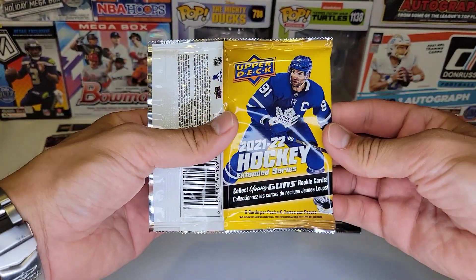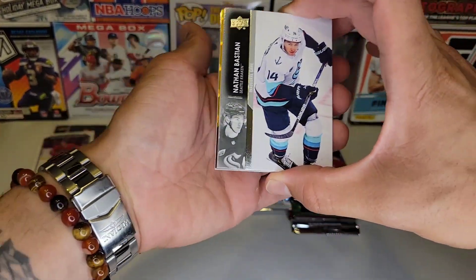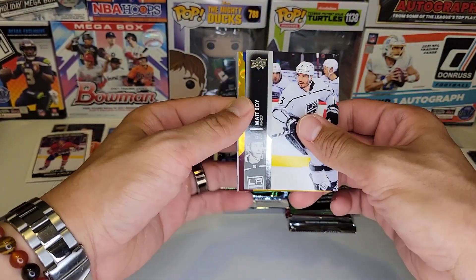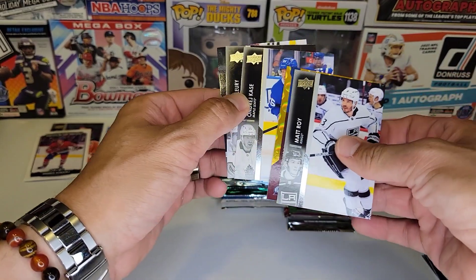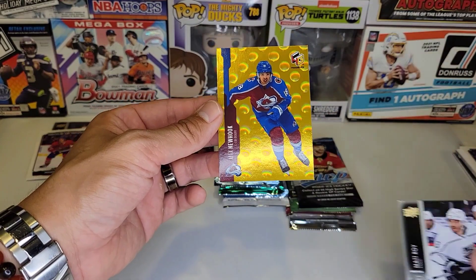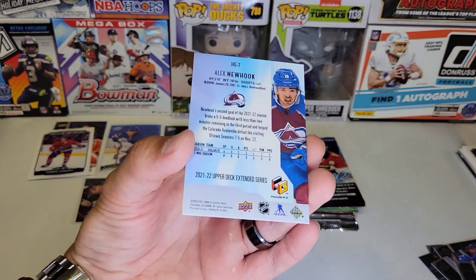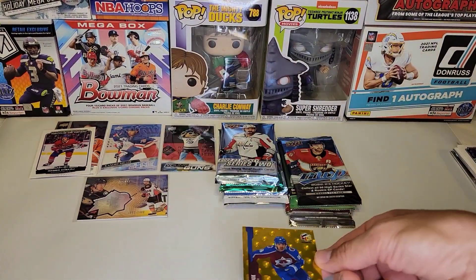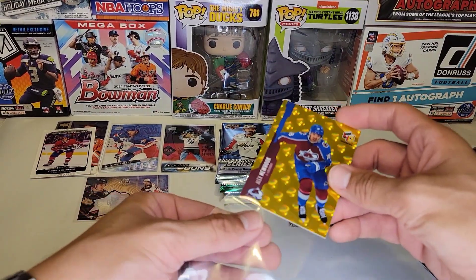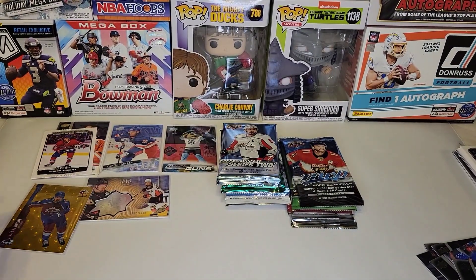Now we got 21-22 Extended and we got a gold something — let's go! I don't know what that is — a gold holographic of Alex Newhook. Awesome, this is dope! I'm going to sleeve that up right now because I don't think I have any gold holographics — I have silvers — but look at that thing. Very nice.